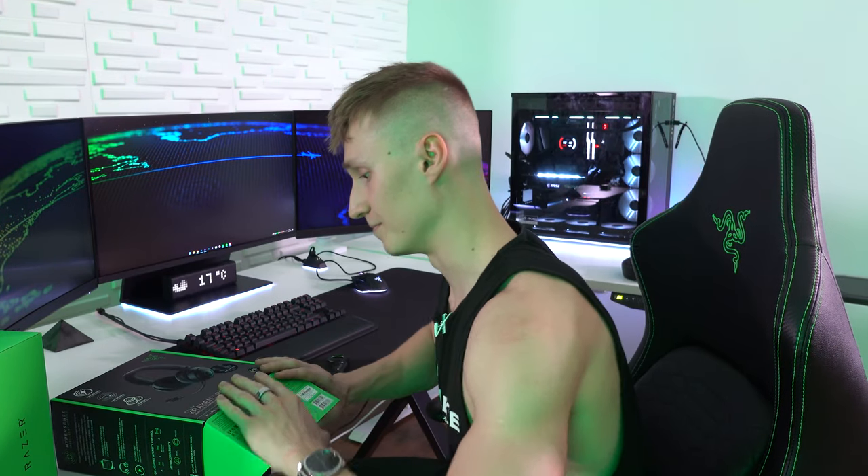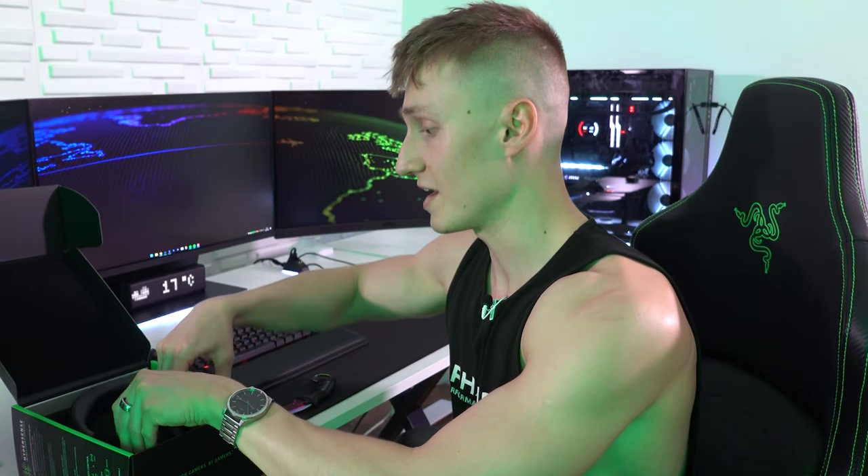Let's open this thing up. This headset is wireless but it still has RGB. If you do want better battery life, I would recommend you turn the lights off — after all, you can't see them yourself.